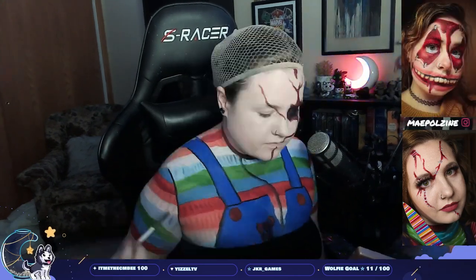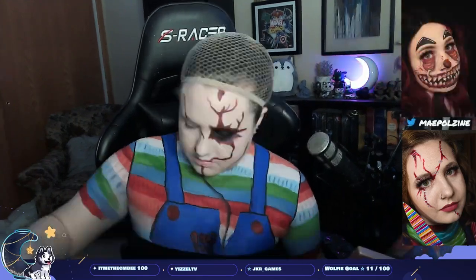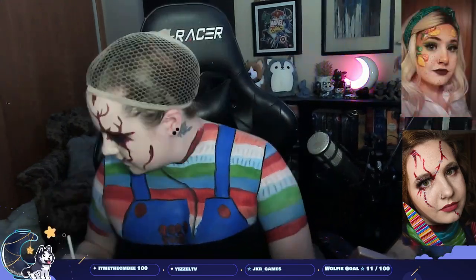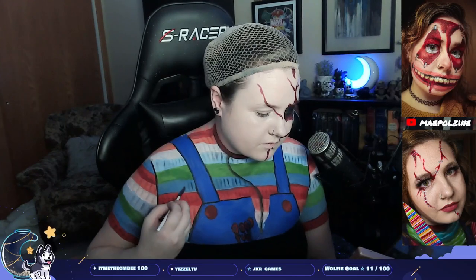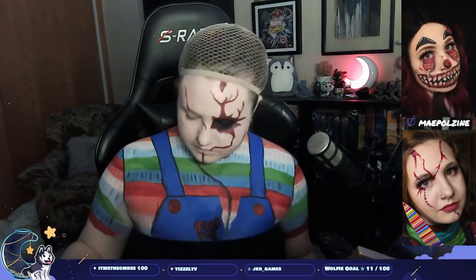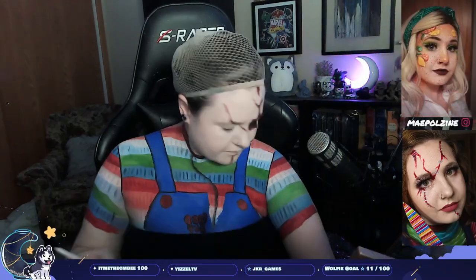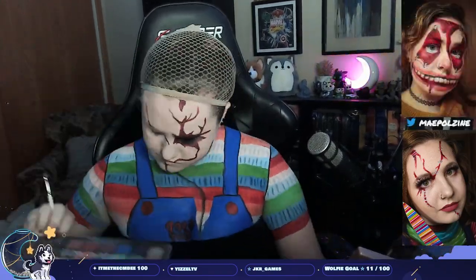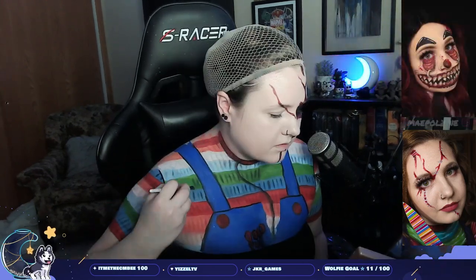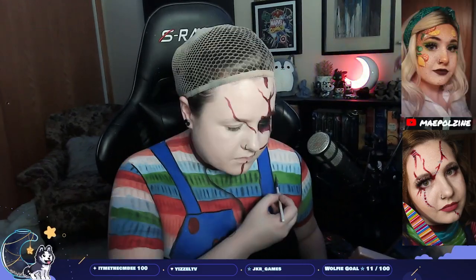I did these looks live on Twitch — I stream every Tuesday, Thursday, and Sunday during October. One thing I forgot to do on stream: there's actually a white highlight on the top and bottom of each stripe section. You can see it in the thumbnail and on my Instagram — check my Instagram for full pictures. I did go back and add it, but that highlight is what creates the cable knit look.